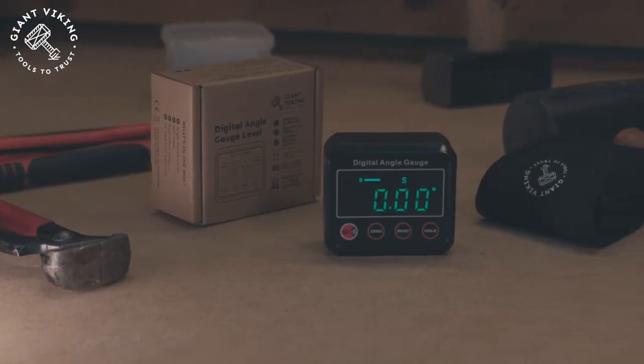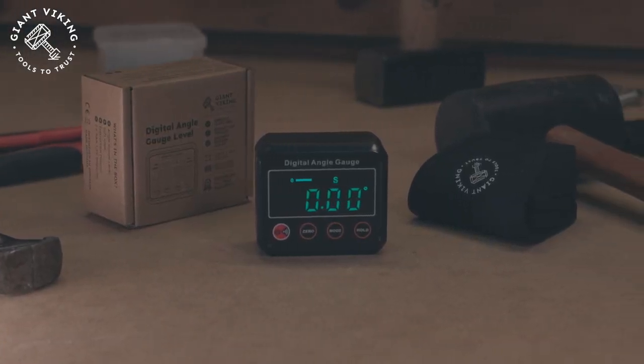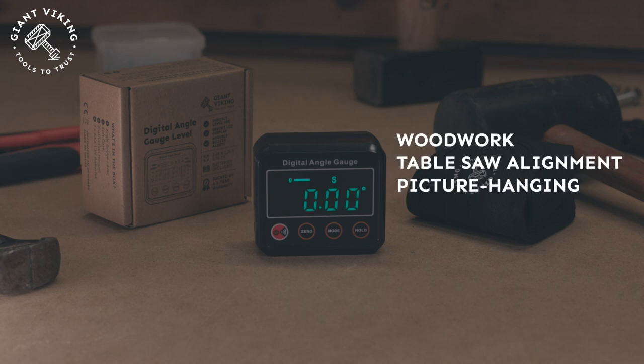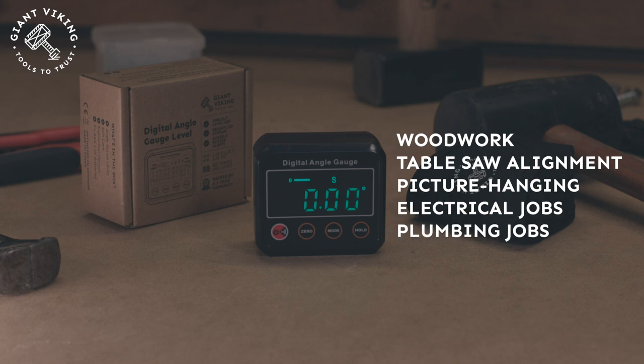This little guy can be used for all kinds of measuring and setting any angle that you might need for your woodwork, your table saw, for leveling pictures on the wall, or for any kind of electrical, plumbing, and carpentry jobs. This tool measures or sets angles, checks relative angles, and can also be used as a digital level.